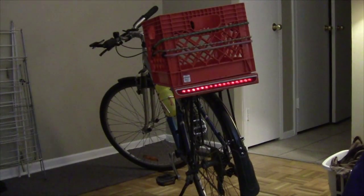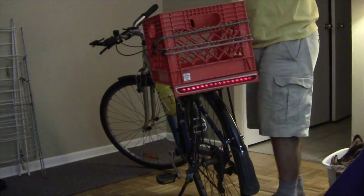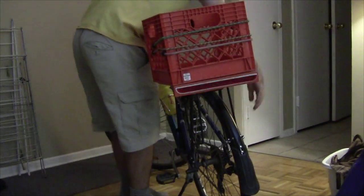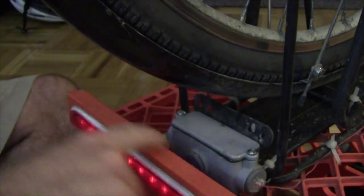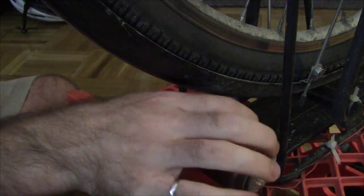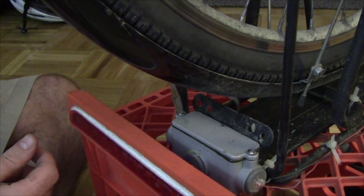The easiest way to access the battery compartment, which is down here, is just to flip the bike over upside down so you can get to it. The battery pack of this system is located right here directly behind the actual light itself, and it just comes off with these two flat head screws — you can use a Phillips or a flat head.